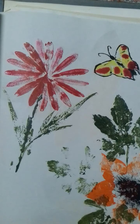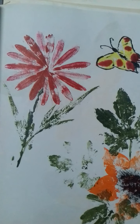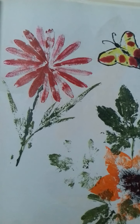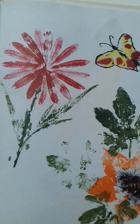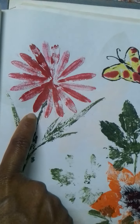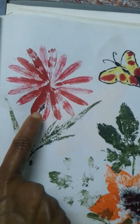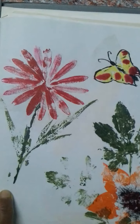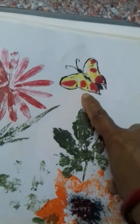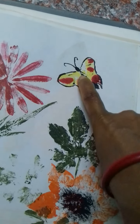Hello mummies, welcome to my channel Learning with Flora. In today's video let's see the second part of leaf impression art. This is from the baby leaf of oleander flowers. This butterfly is also made from a leaf which is edible.